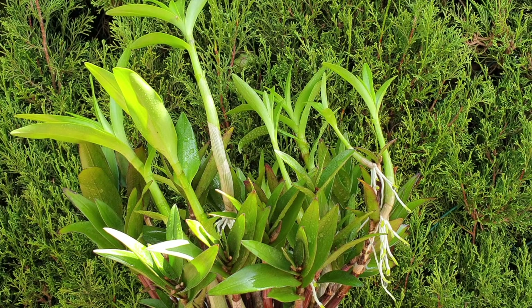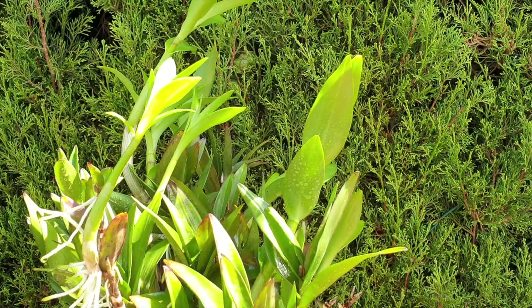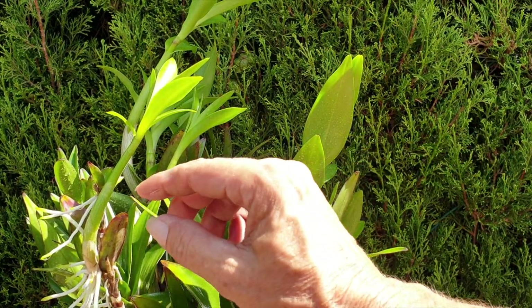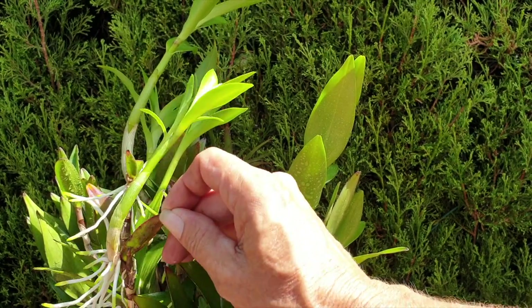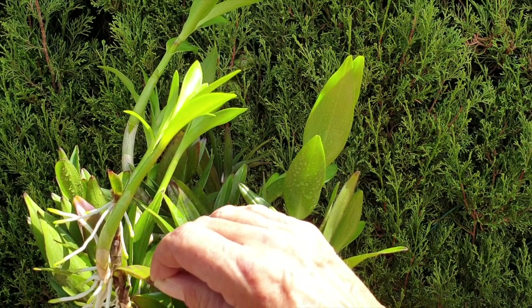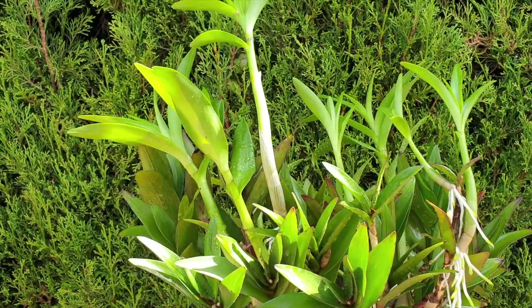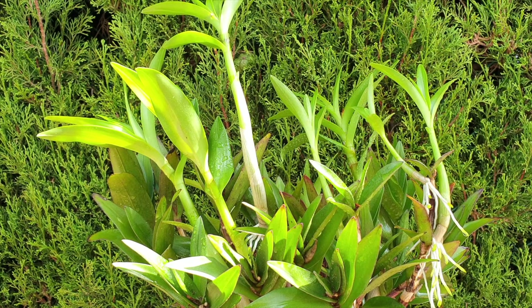In my strategy when I harvest keikis, I always make sure to either forfeit harvesting the keiki and just leave it on the mother plant because it'll give me some blooms eventually — especially if a keiki isn't producing roots. There's a keiki growing out of this cane right here and it's got its own little keiki on the top. It never ever grew roots, so I just left it on there. And it did bloom for me earlier on in the season.